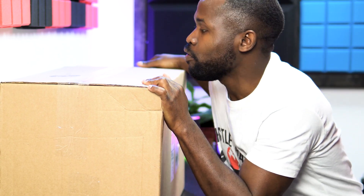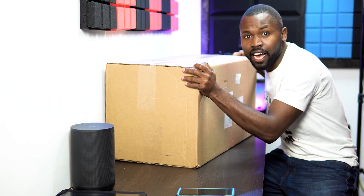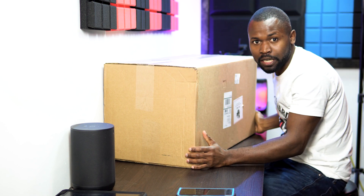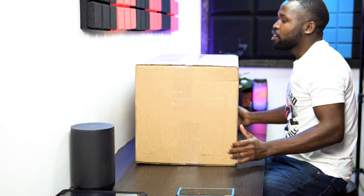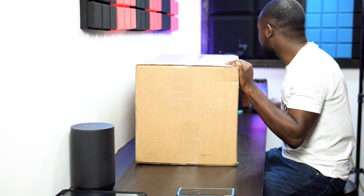Hey, what's up speakophiles? Wellington here and welcome to the unboxing and first impressions of the PartyBox 100 from JBL. It's a pretty big speaker as you can see — I do have a pretty big box that fits on my table here. Let's just get right into it.